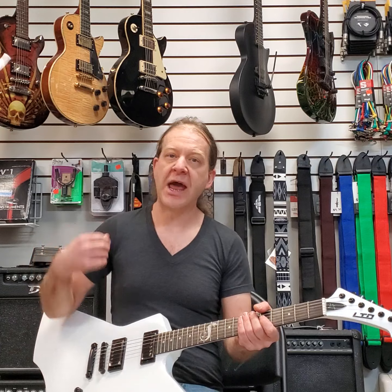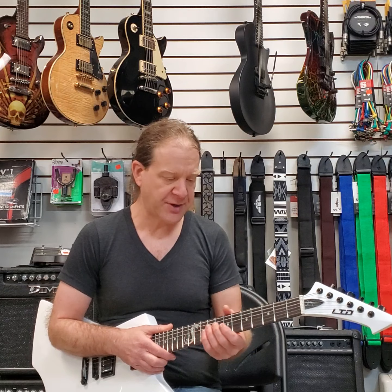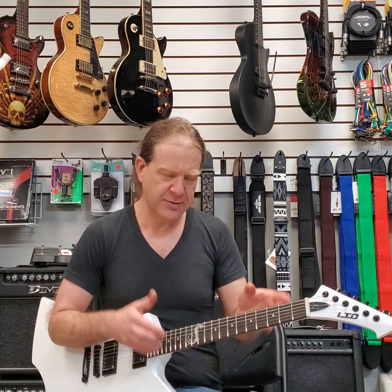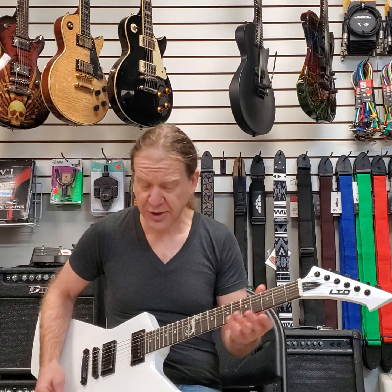The neck is a U shape and it's actually really comfortable. I set the action up on this — it had been sitting for a while before it got shipped to us and I needed to adjust it, it was kind of high. Didn't take long to dial it in. It's real, real nice. And you can do leads on it.